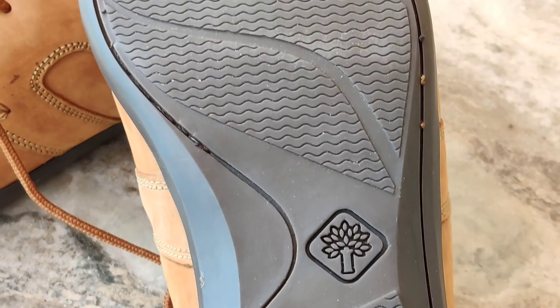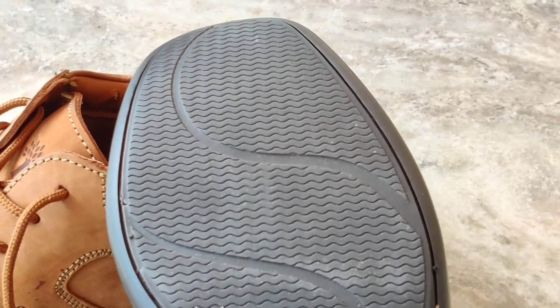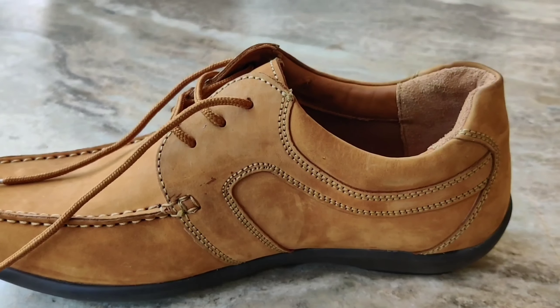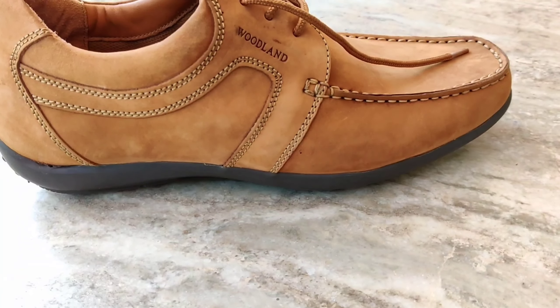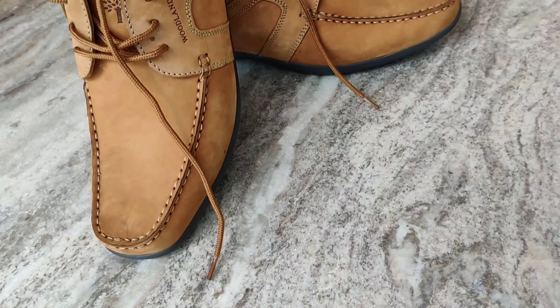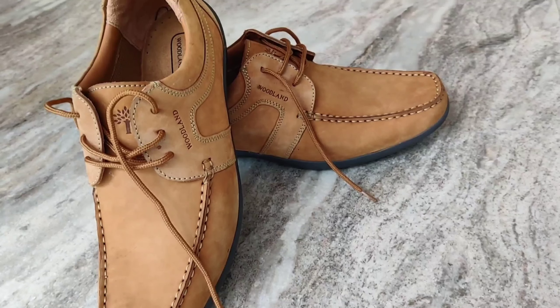Here is the close-up of the sole — you can see the small grips. It is quite tough but rubbery. When we step on tiles we cannot easily slip and fall, even if the floor is wet, and it will hold us quite firmly. You can also see the Woodland logo on the side.